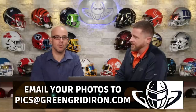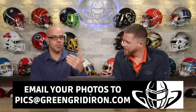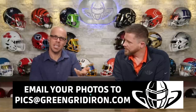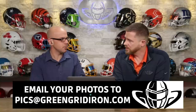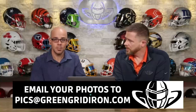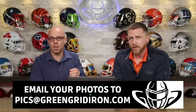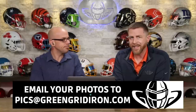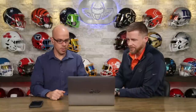Welcome to episode 37 of photo submissions. We want to see your helmets so email them to pics at greengridiron.com. We've been getting better and better photos and more unique stuff, so thank you for that, keep them coming. Jay's going to give you a score on the helmets and I'm going to see if I can give you some advice on how to make your photos look maybe just a little bit better. P-I-C-S at greengridiron.com, that's where you send them. Let's get into this.